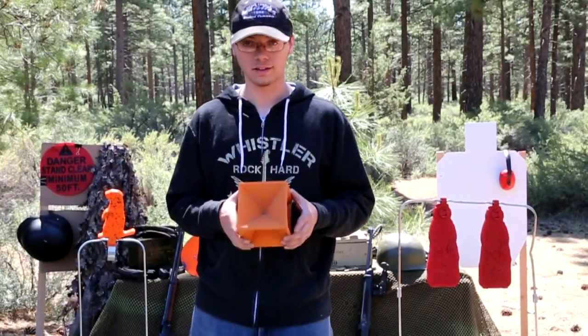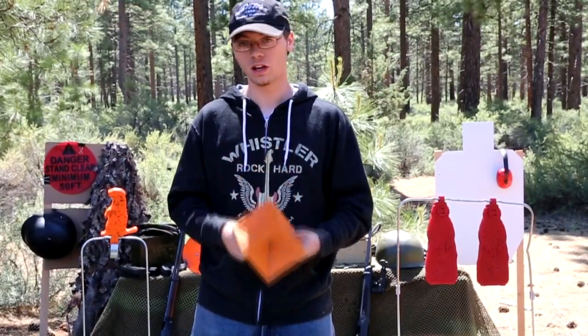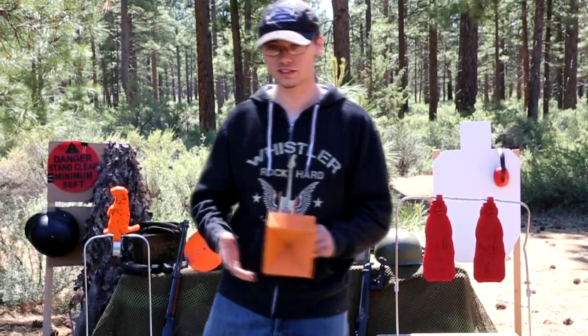This is the hot box right here. What it's supposed to do is you shoot it and it bounces around and moves. Honestly, I've not had too much luck with that, but then again I've been shooting at it with a .556 and .22s.